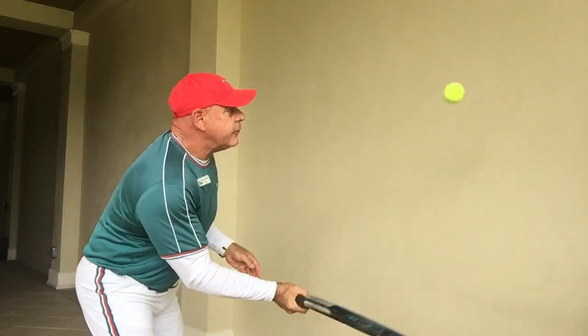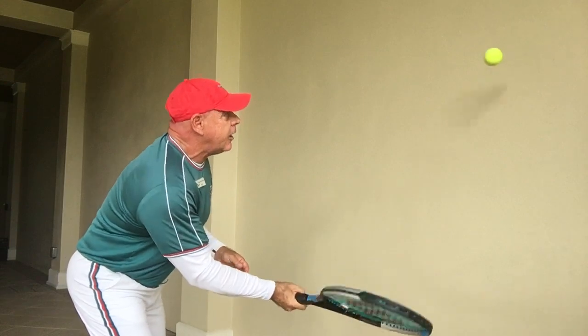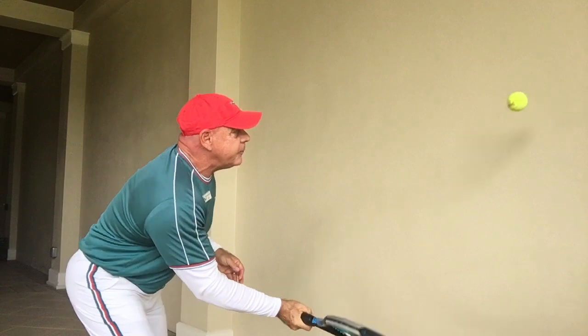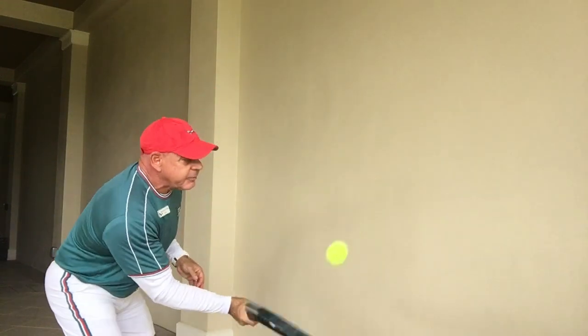So here's the exercise: you're going to bounce, make sure your racket face stays open and the ball is only going to go upwards. Don't worry if you make a couple of mistakes in the beginning, it's okay, and as you get better you can go a little bit faster.